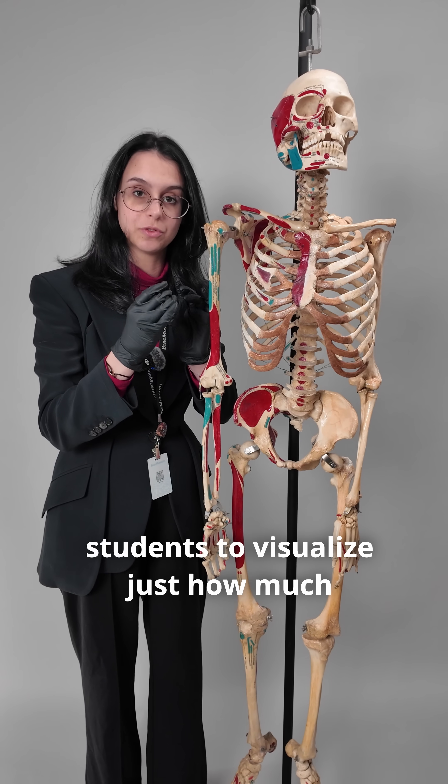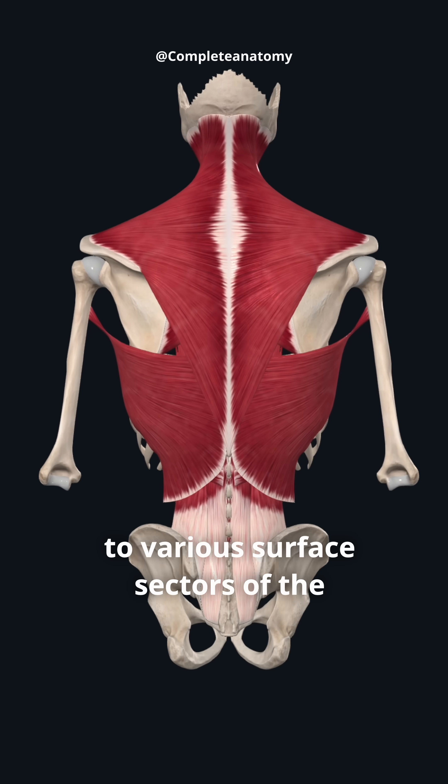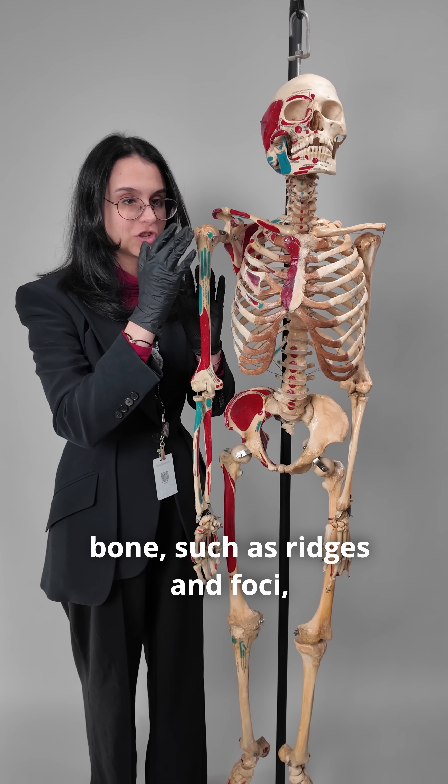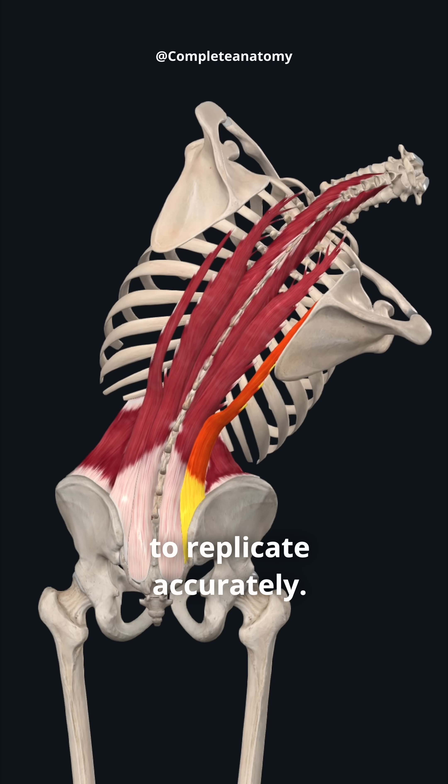On a real human skeleton, it allows students to visualize just how much muscles correspond to various surface textures of the bone, such as ridges and fossi — something that plastic skeletons often fail to replicate accurately.